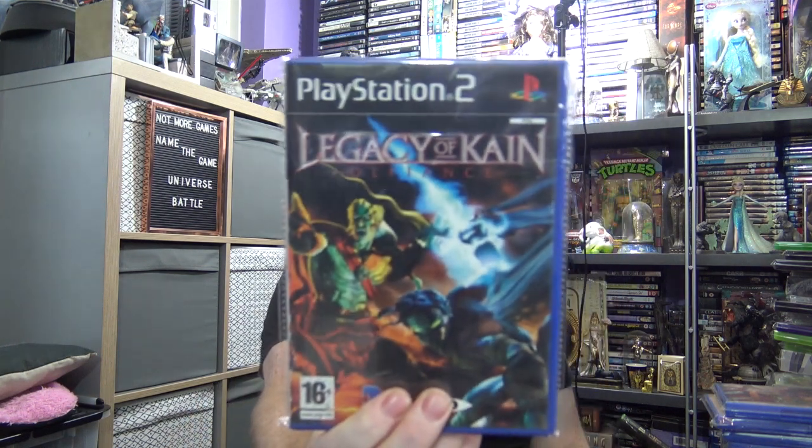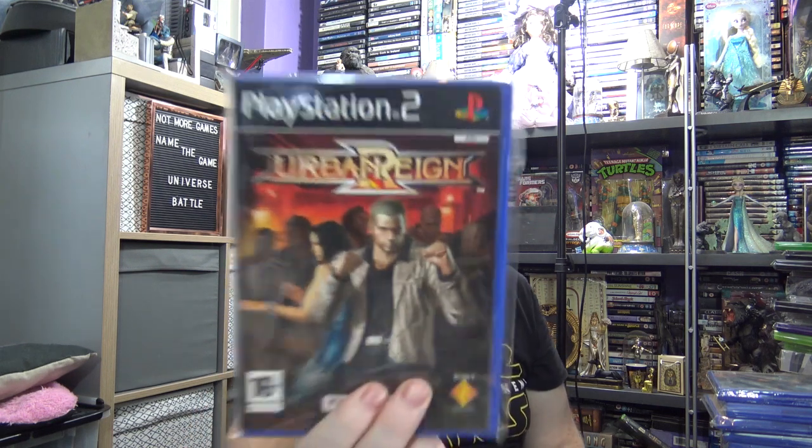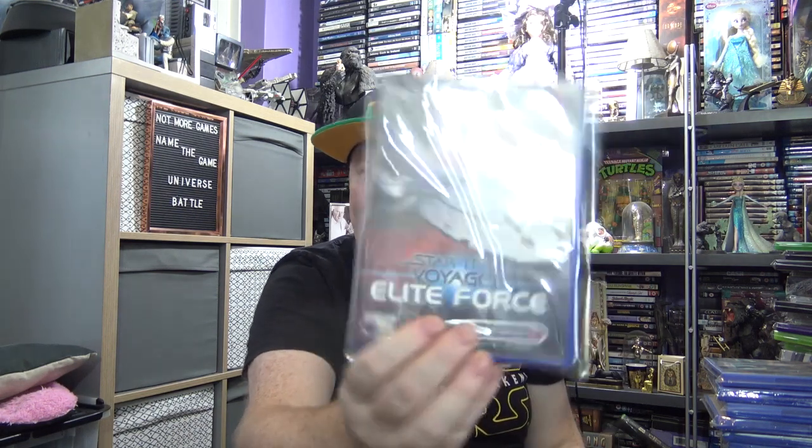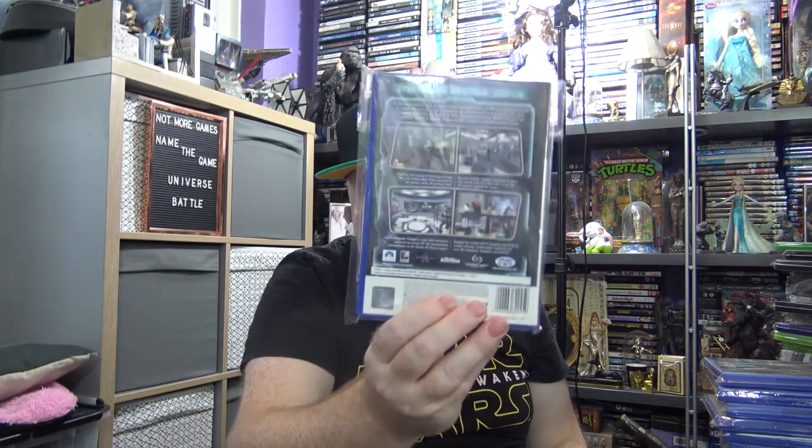Another iDOS game — Legacy of Cain: Defiance, about four quid. Urban Reign — I think this was about five quid — another beat-em-up from Namco, I've been on the want list for a long time. This is about six quid from CEX — it's quite a good Star Trek game, Star Trek Voyager Elite Force. I don't like Voyager — I think it's one of the worst Star Trek franchises — but this is quite a good action adventure type game, going around shooting Borg and all sorts.